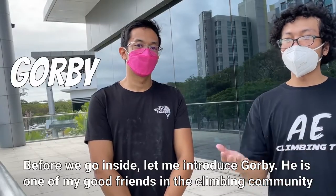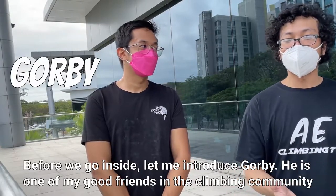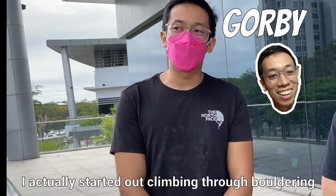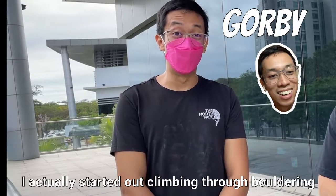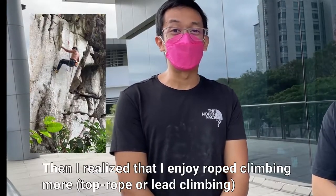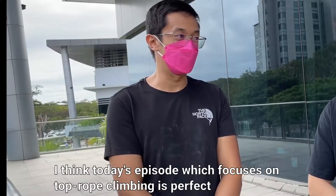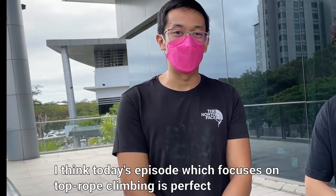Before we go inside, let me introduce Orby. He's one of my friends in the climbing community. Hi, I'm Orby. I've been climbing for just a little over three years. I actually started out through bouldering, then I realized that I enjoy rope climbing more — so that's top rope or lead climbing. So I think today's episode, which focuses on top rope climbing, is perfect.